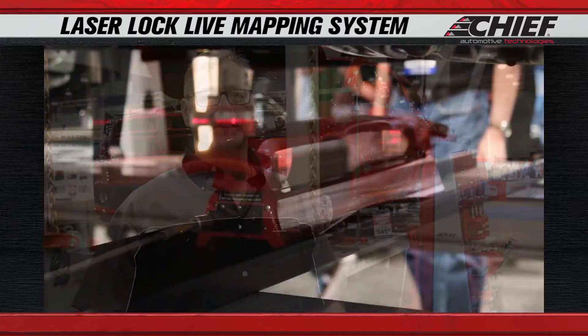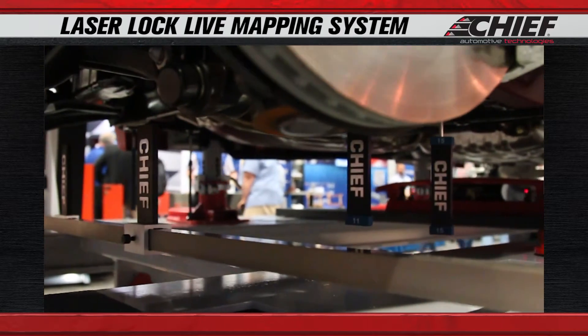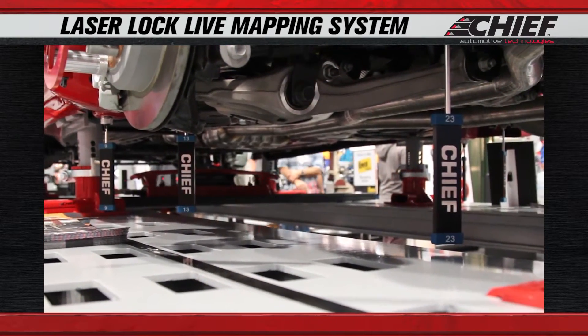The Laser Lock Live Mapping System is our electronic measuring system that allows technicians to properly measure a damaged vehicle to know in which direction and how much to make corrections on the frame.